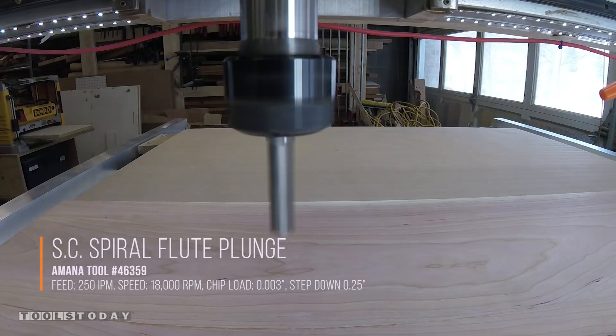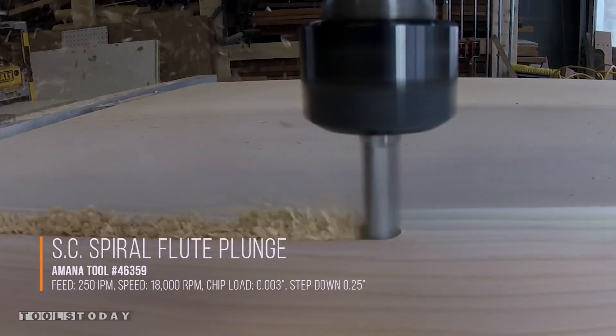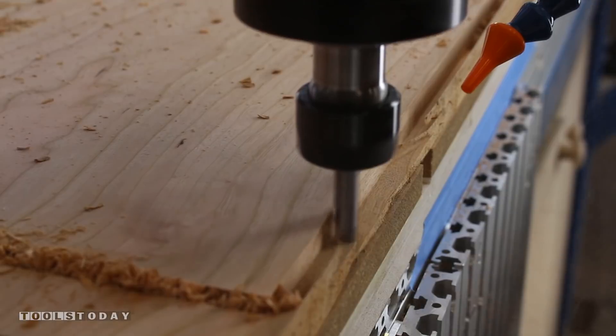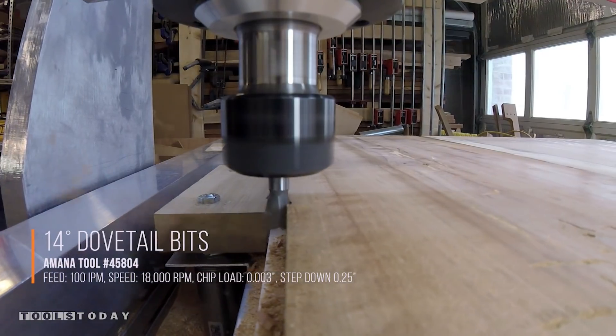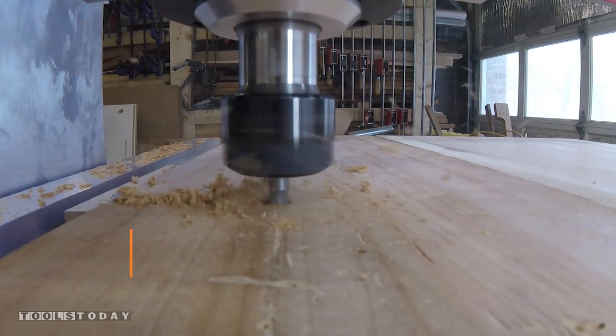I'm back on the CNC now using a 3/8 inch straight bit, just cutting out the top of the dresser, which gets a single dado and then a cutout all the way around. And now working on the sides, using a dovetail bit without a bearing, I'll cut the sliding dovetails, just entering from the side, going a little bit deeper than I need to into the carcass, and then exiting.